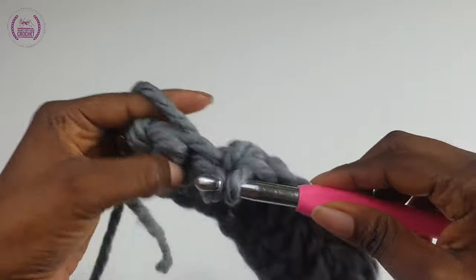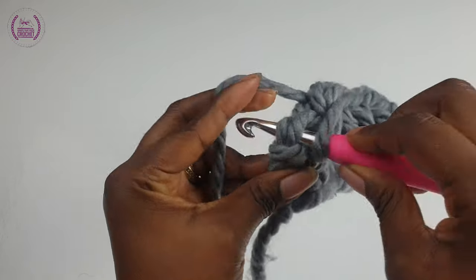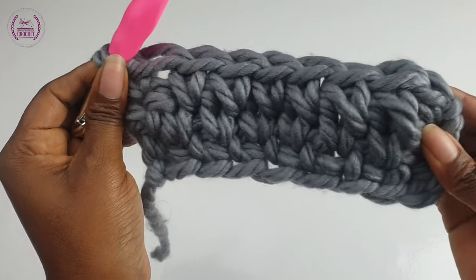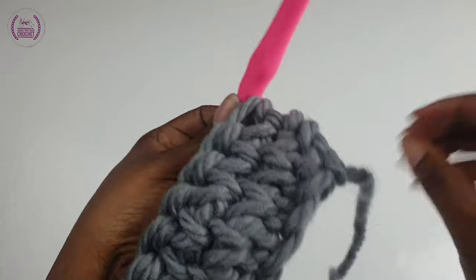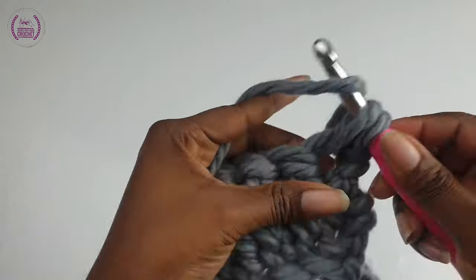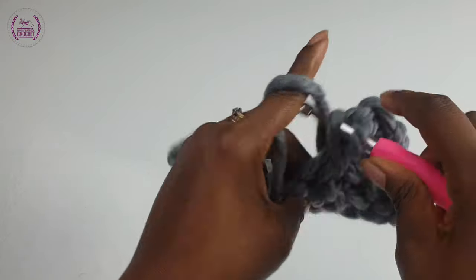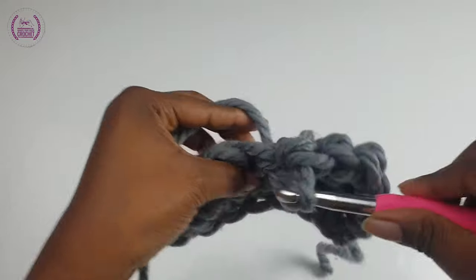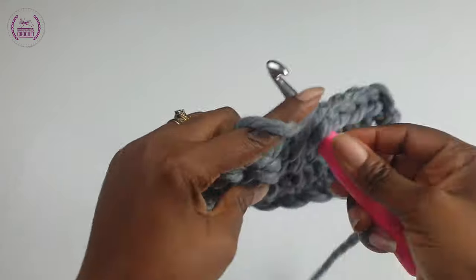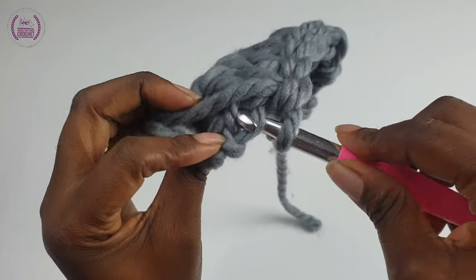So you carry on making your centered single crochets for as long as you want, for the number of rows. We've made three rows so far. Learn this pattern and make a complete square — you can use it as a face scrub or dishcloth, and practice to make this waistcoat stitch, then use it for any projects after.